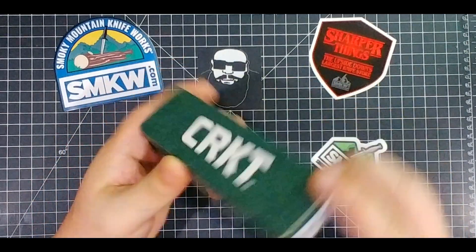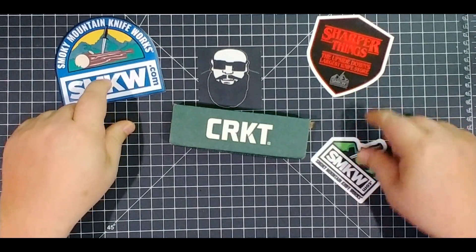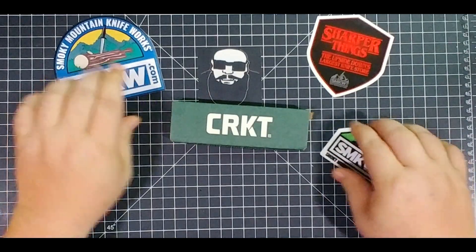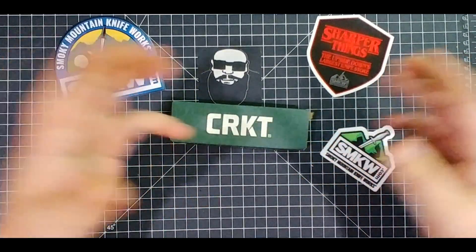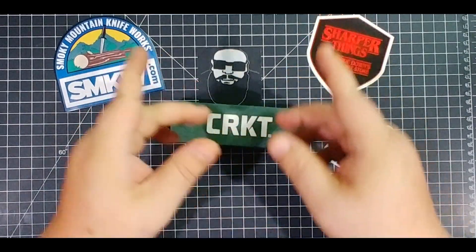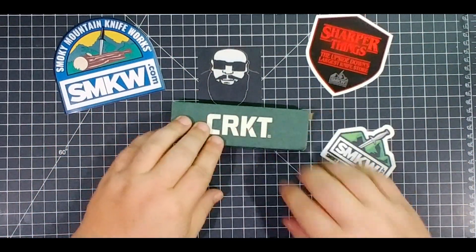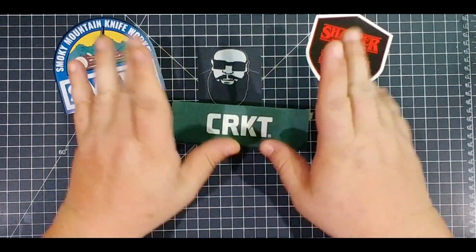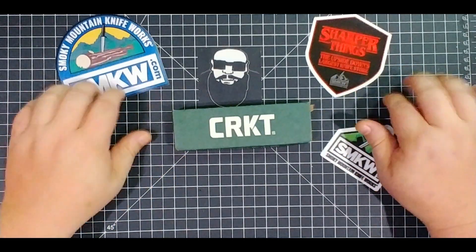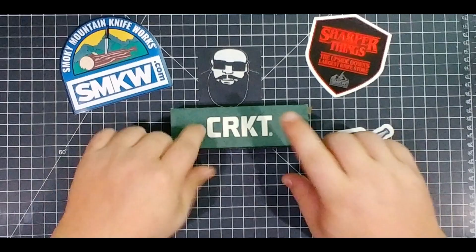Let's look at CRKT. I want to thank SMKW.com for providing this — they're awesome folks, get down there, use my link, bring some money into the channel for knives to get out to the public. Thank you to them, good folks. They just changed their shipping rules so check that out too.